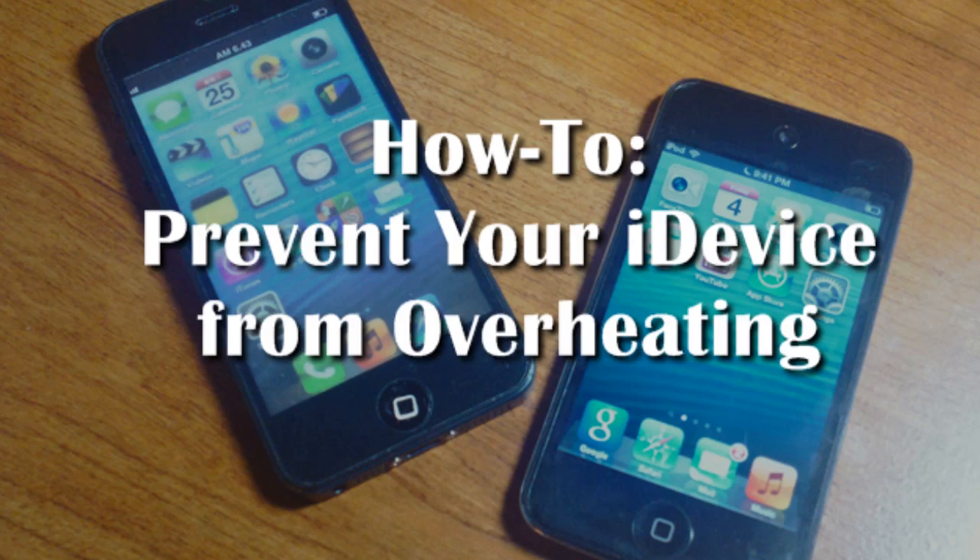Hopefully these tips work for you and your overheating device — iPhone, iPod Touch, and iPad. Please like this video, comment your success story down below, share with others, and subscribe. Till next time, this is your boy Louis with GWH signing off.